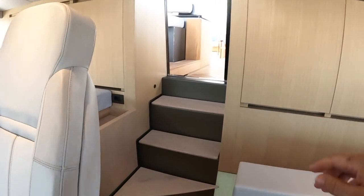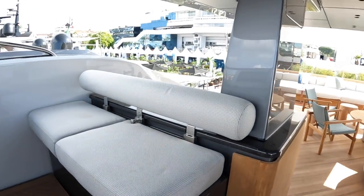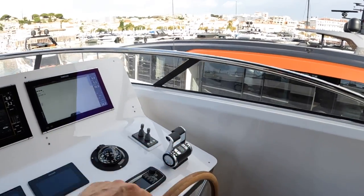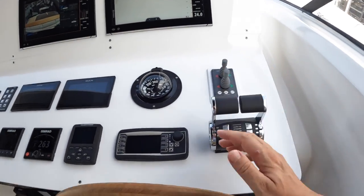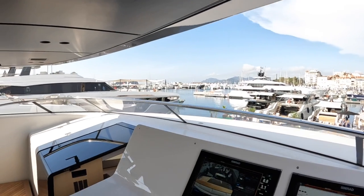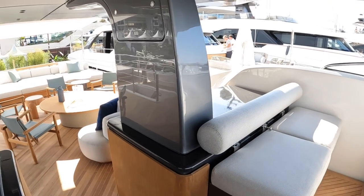Stepping up from here to the flybridge, it has the upper helm position so you can helm the boat from right here as well. It mirrors the instrumentation below: screens, throttles, bow and stern thrusters, and a big vertical wheel. There's a great view out. The windscreen slides across to close this area off, and there's loads of seating so people can sit facing forwards and see where they're going.